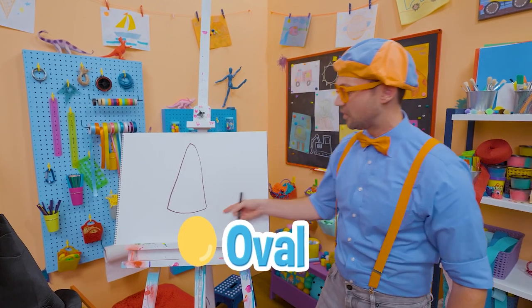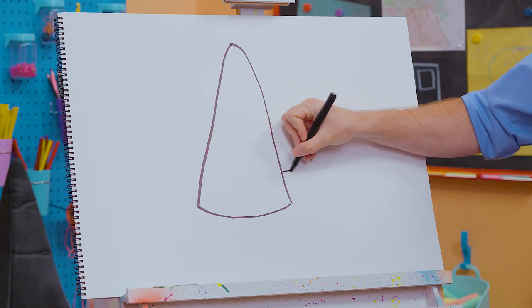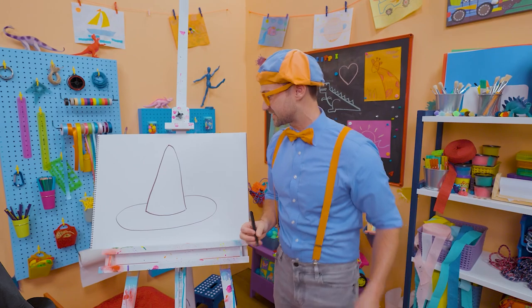And now let's draw an oval. But what we're going to do is not connect it in the middle. Yeah, let's go like this. Very big. Yeah, that definitely looks like a witch's hat.